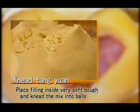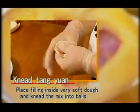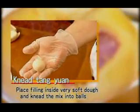When making Tangyuan, you place the filling inside a very soft dough and knead them into balls. They are cooked mainly by boiling.